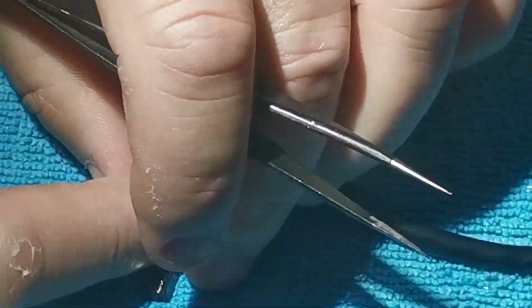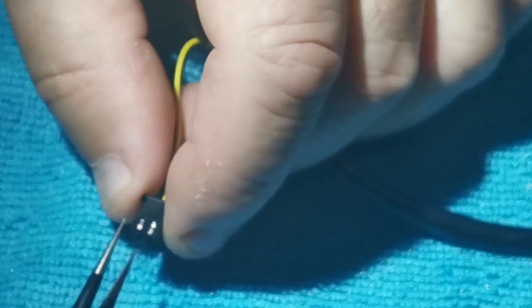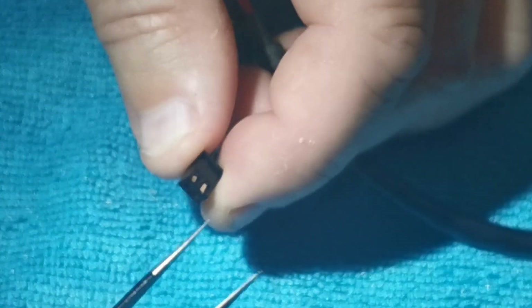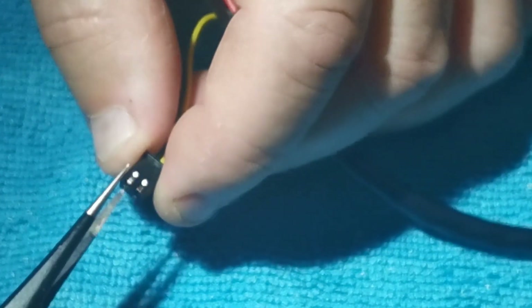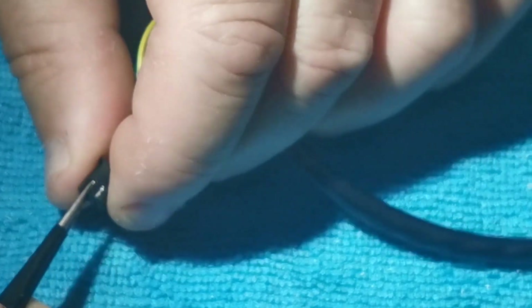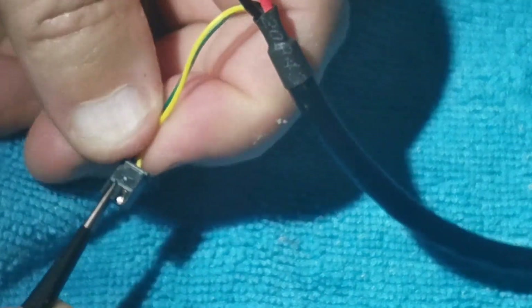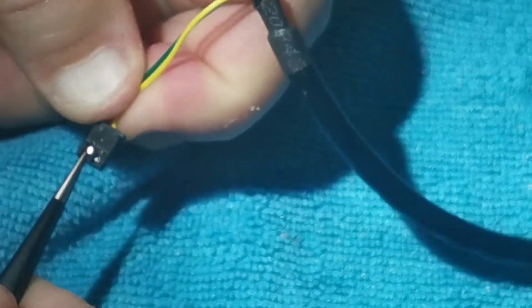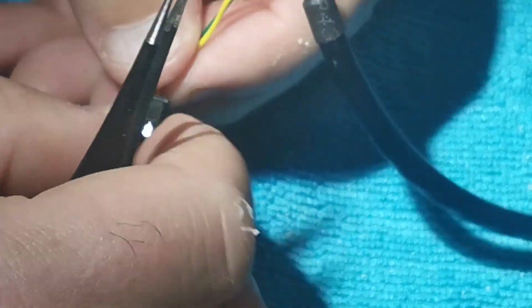This can be quite tricky to see on camera because it's so small. What I do is put the prong of some sharp tweezers up into the port you want to take out, press into that area, and then tug the cable out. Sometimes you've got to give it two or three goes.